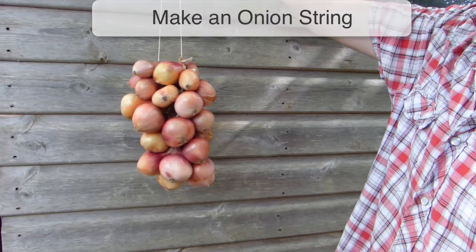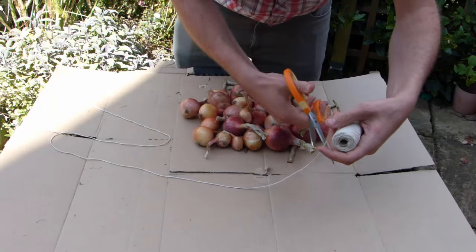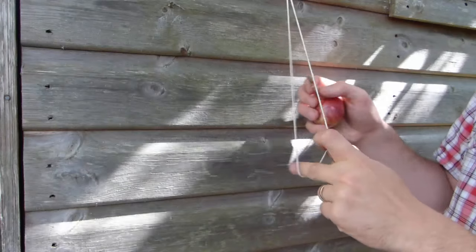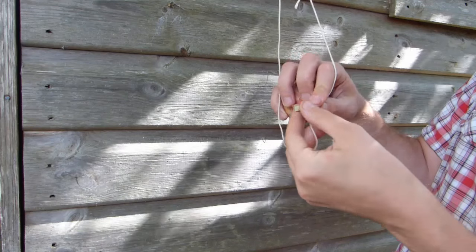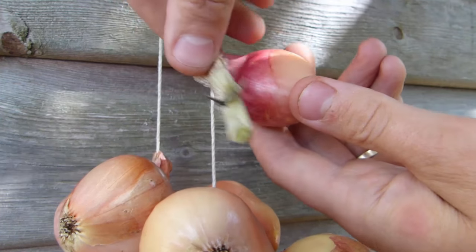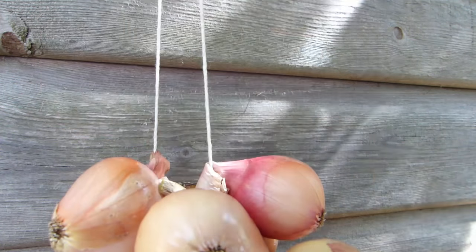Onion strings are a very practical and attractive way to store onions. To make one, begin by cutting a length of string to about 3 to 4 feet or a meter. Tie the two ends together to form a loop, then hang from a hook to begin working. Insert the first onion through the center of the loop, then bend the stem around the back of the string to return it through the loop. Push the onion right down to the bottom of the loop to anchor it into position.